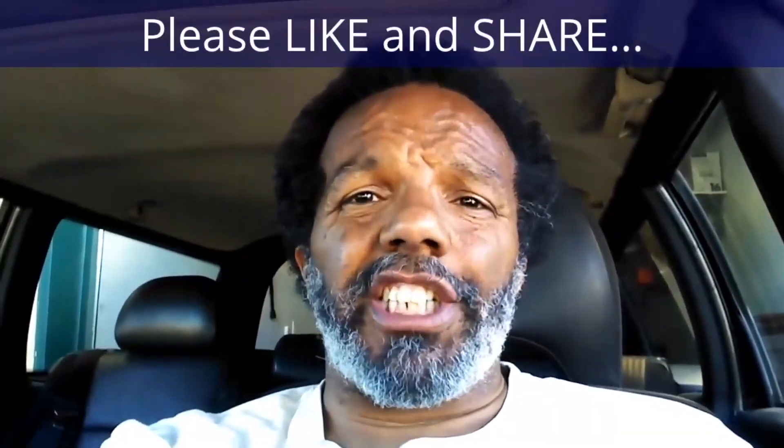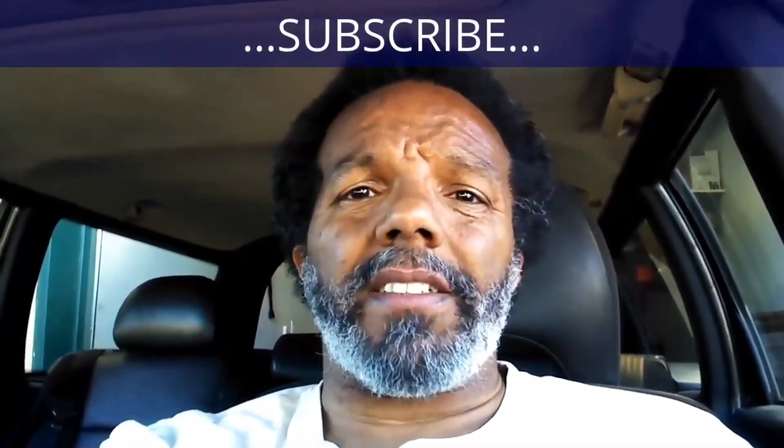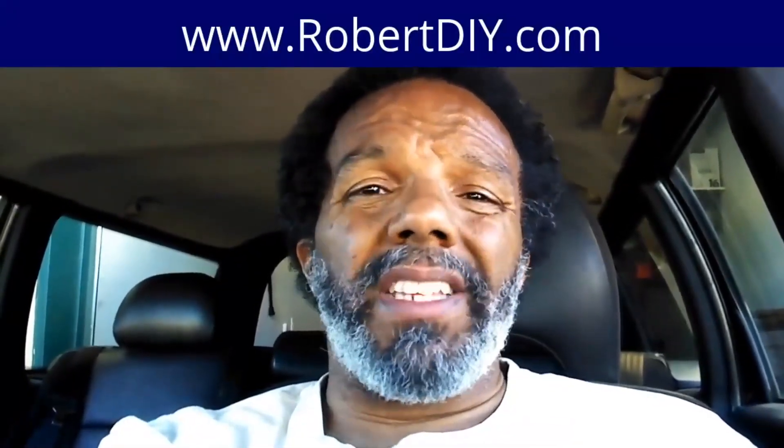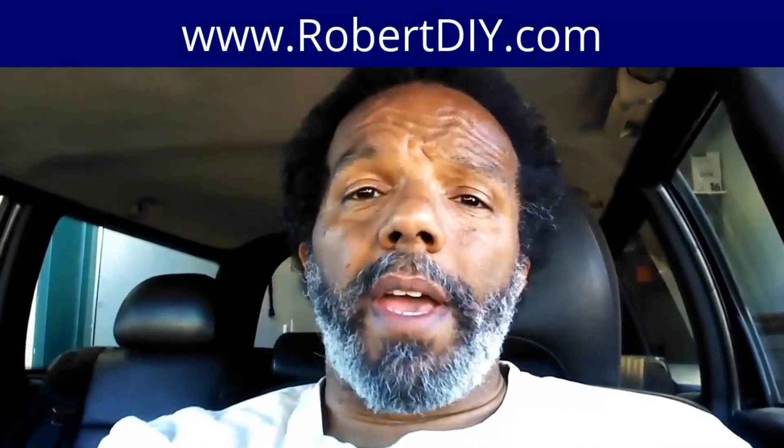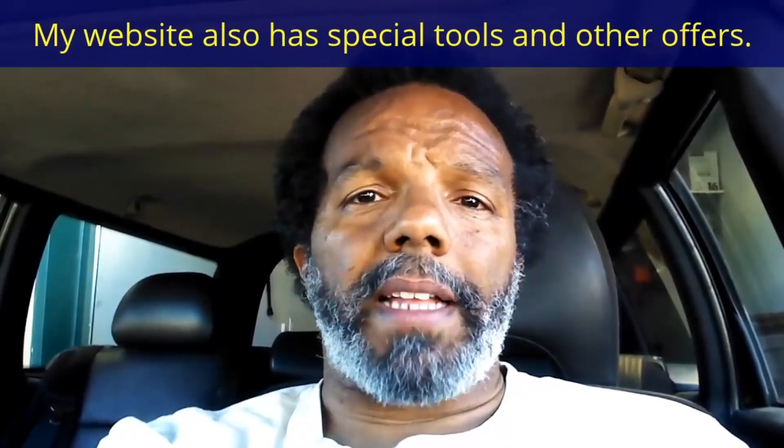If you feel that this information was useful, please like it and share it with your social media friends. You can subscribe to my channel so that you will get notifications of future videos. You can follow me on Twitter, and if you need to contact me directly, please visit my website. If you have any questions, leave them below and someone or myself will reply to them. Thank you very much for watching.